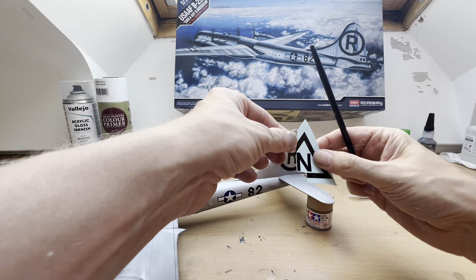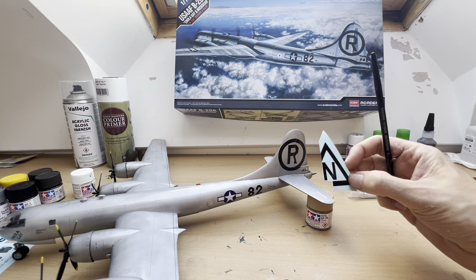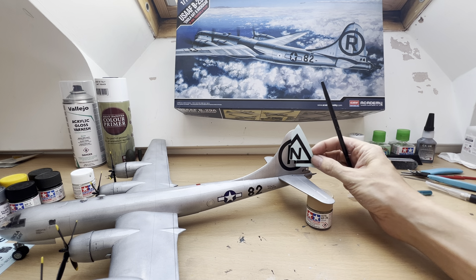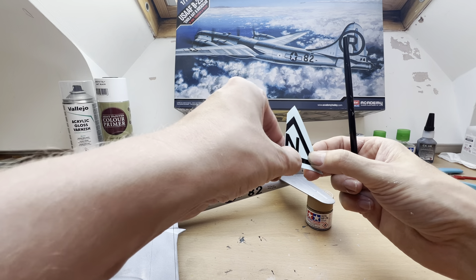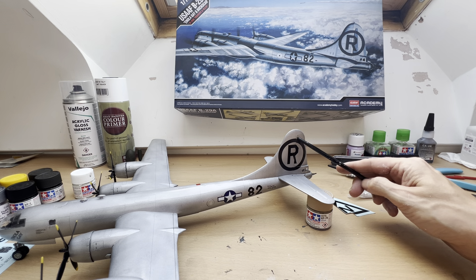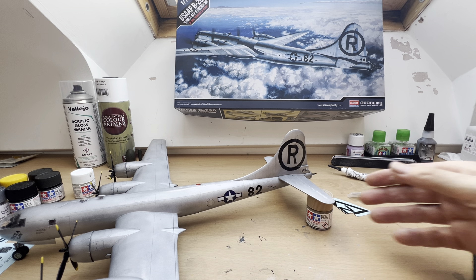I had to cut them in half, and if I had decided to do just one aircraft's markings I would still have had problems there, because I did actually completely ruin one set of decals and had to pinch pieces from where it just hadn't quite worked. So that was a bit of a problem as well.